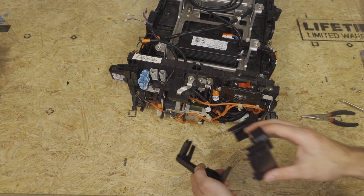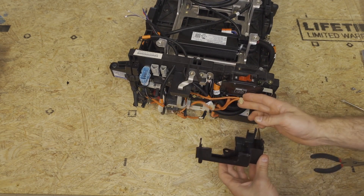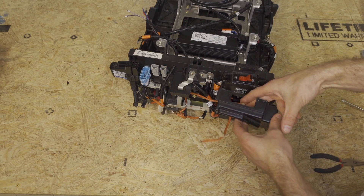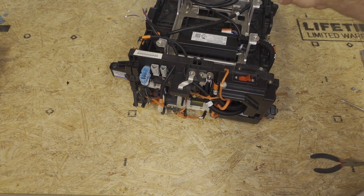Next, we're going to install our covers over the fuse and the switch. I like to plug this plastic connector in first, and then I like to put the eyelet just right there to keep it out of the way.